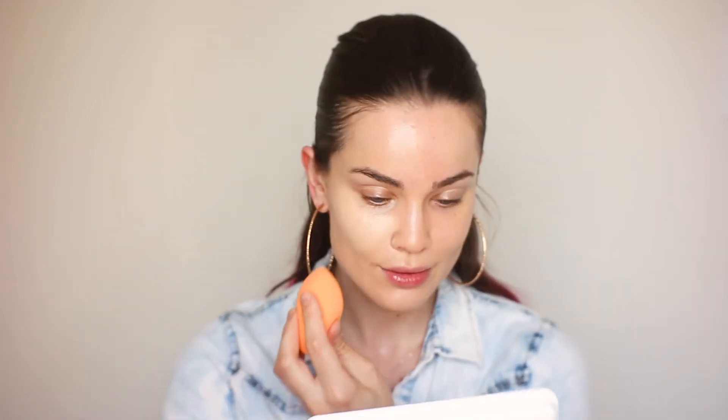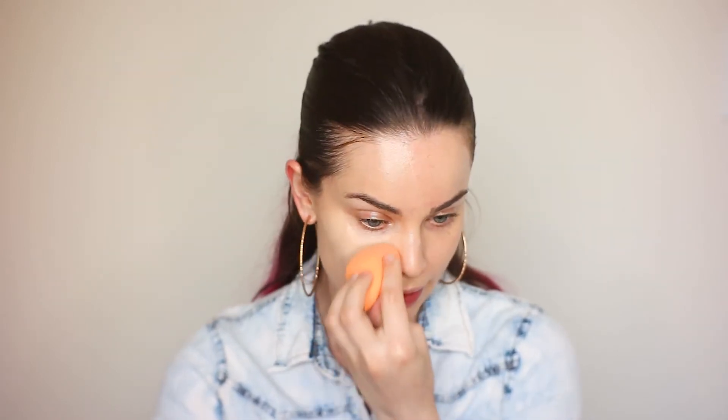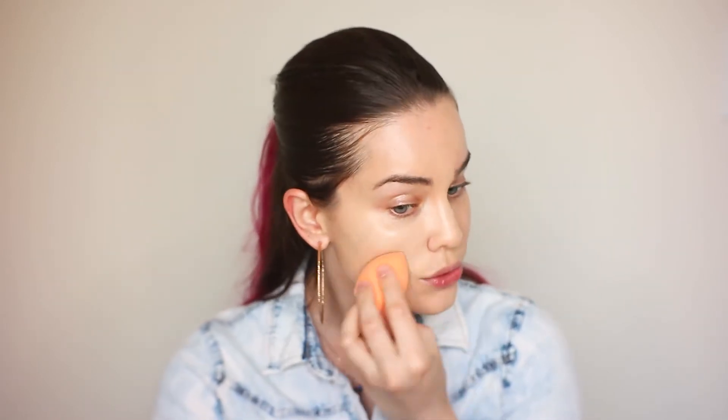I'm going to need a little bit more foundation because it didn't cover anything really. That is okay — so a second layer is just what I needed apparently.